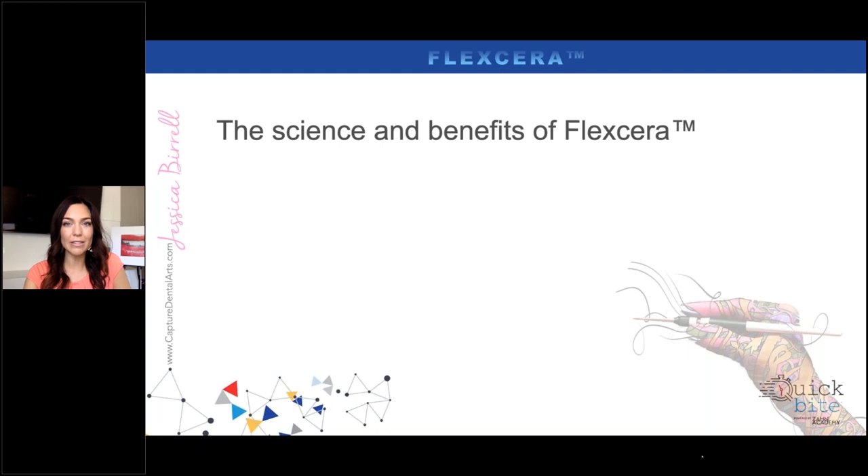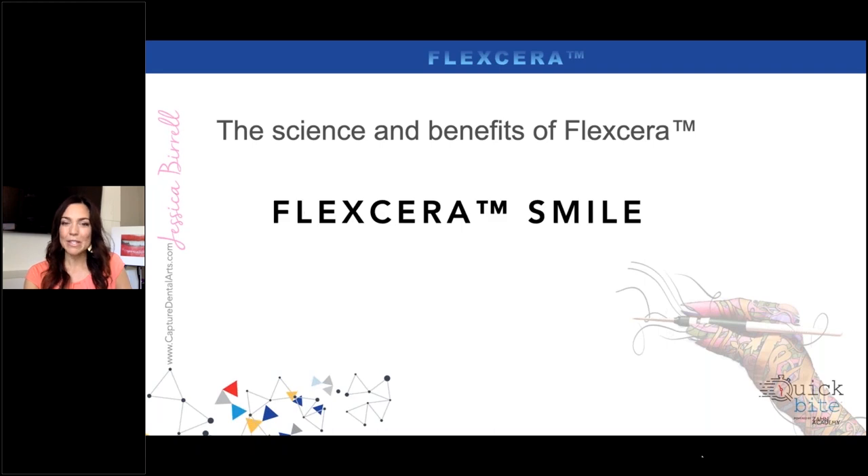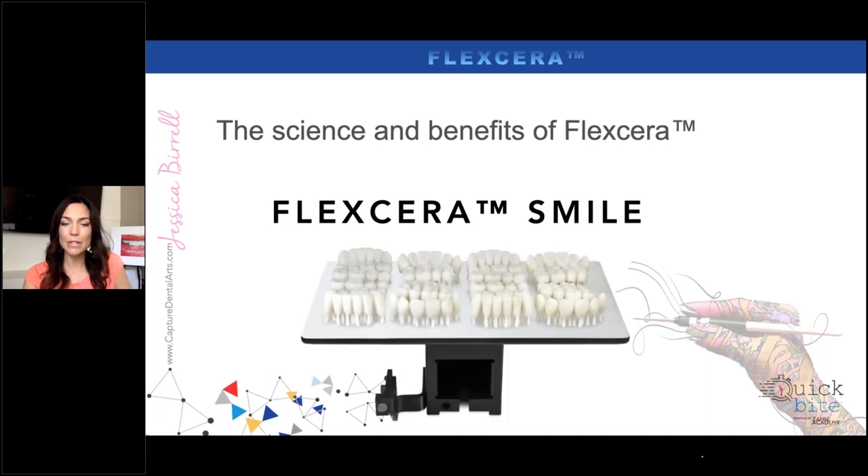Flexera is their trademark product that was just released to the market this summer in June. It may or may not be available in all colors yet, but it's on the market and it's coming. There's one specific product called Flexera Smile, and we'll get into some of the science of the material today — why I use it and how it compares to other products on the market.